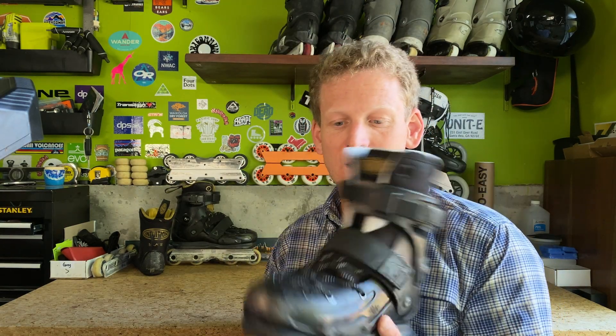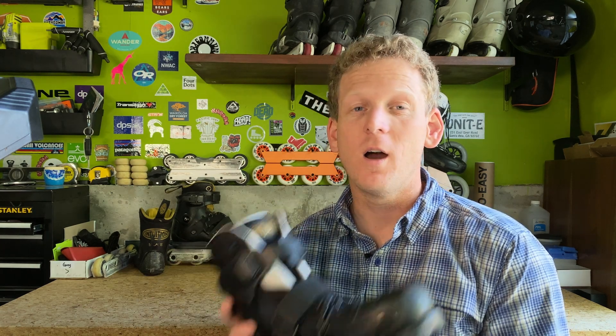Looks-wise alone it doesn't look like any other aggressive skate — it looks like a recreational skate and that's because it is. And I have them; that's how I was introduced to this skate and I love this model. It's so supportive, very responsive. And I got the same exact thing out of these skates — super responsive, an unbelievable amount of support.